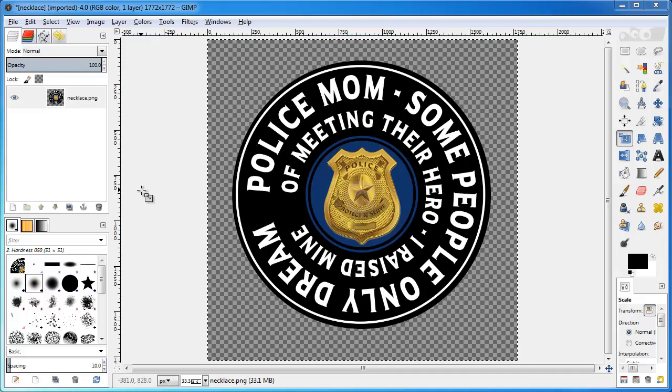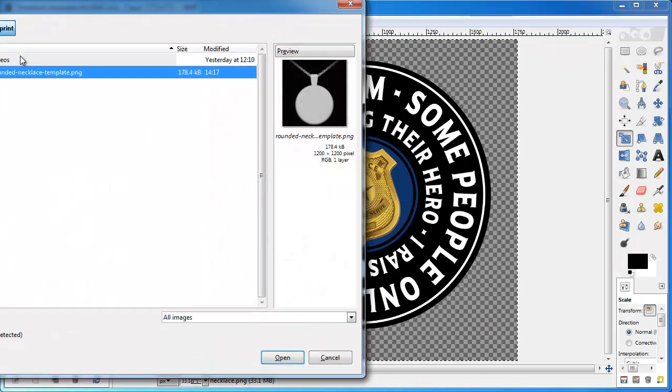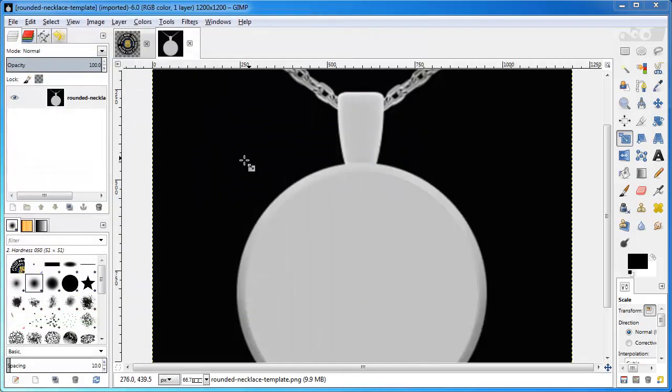There's one template file that you need. You can also create that yourself. If you need the one from this video, let me know — I'll probably just post it in the membership area. So I have my image open, and I just want to go to File > Open and open my template.